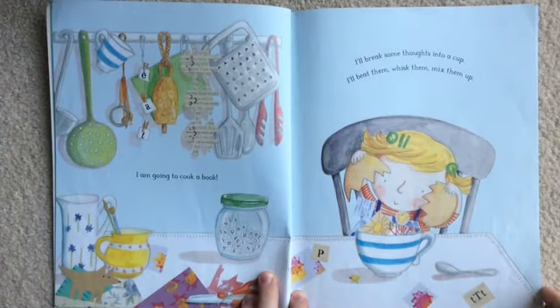I'm going to cook a book. I'll break some thoughts into a cup. I'll beat them, whisk them, mix them up.